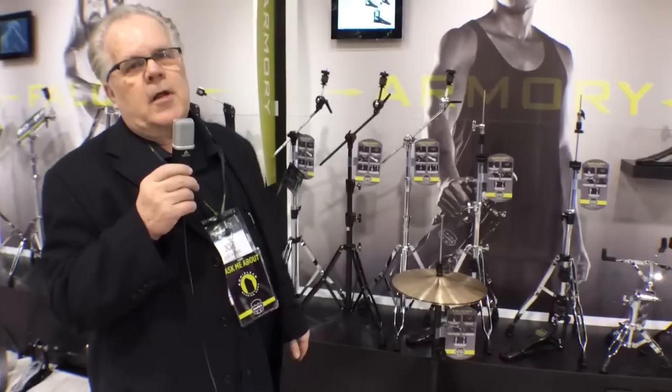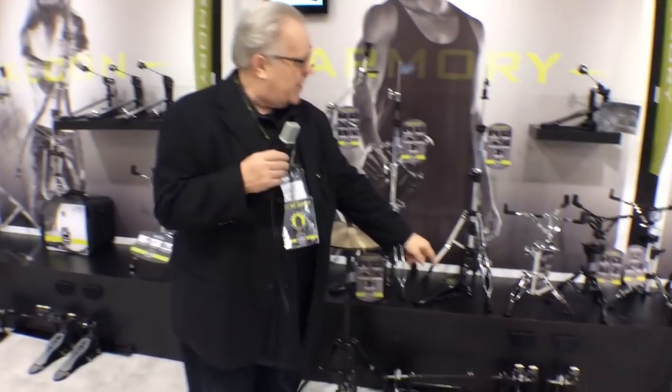All the pieces are available individually or in hardware packs. Like the Mars series hardware, all the hardware packs have two boom stands, hi-hat, snare stand, and you can get either a single bass drum pedal